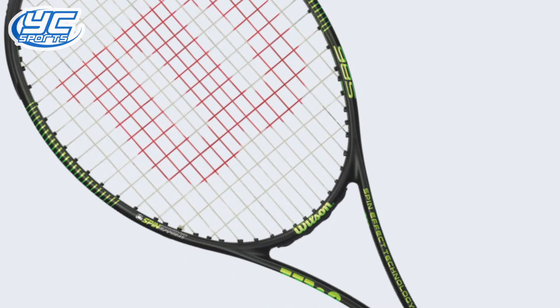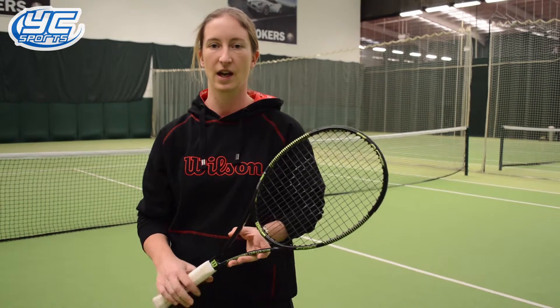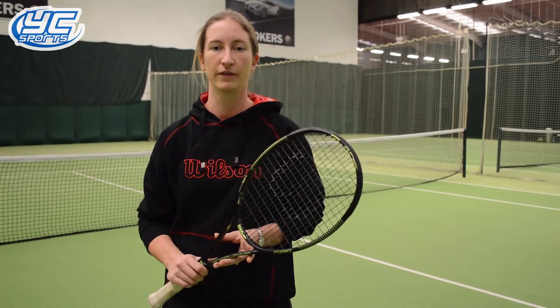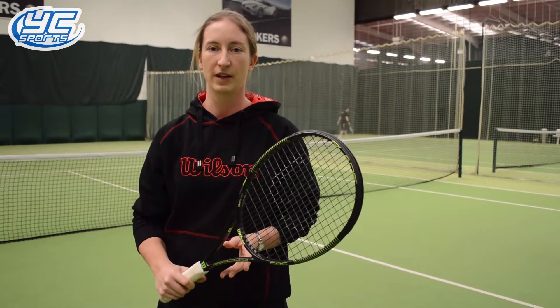It's a 98 square inch frame with their new spin technology. I'd recommend this racket for any club player, male or female. It's got an 18-16 string pattern which helps you get spin, also a little bit of power.